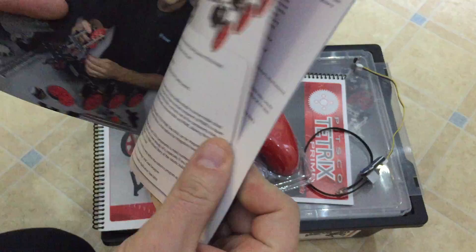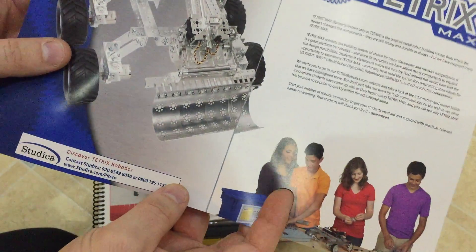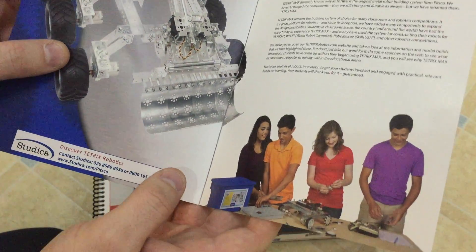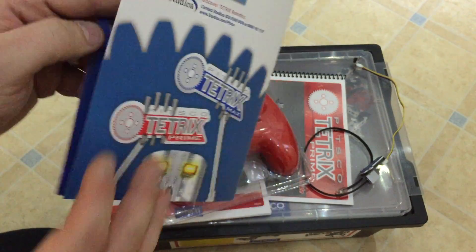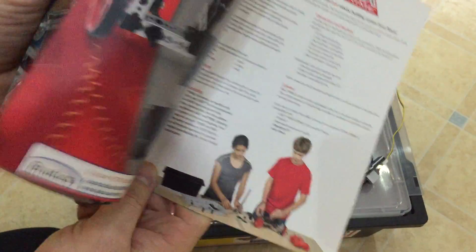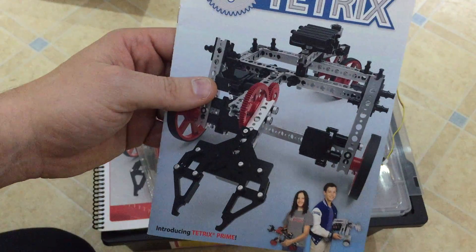That's how I got introduced to Tetrix originally. I was at Kuala Lumpur for the World Robotics Olympics and then came across a Tetrix stand. I never knew there was a metal-compatible product that worked with Lego. At the time, Lego actually owned part of Pitsco — or Pitsco owned part of Lego — so a lot of the products were designed to work with each other.